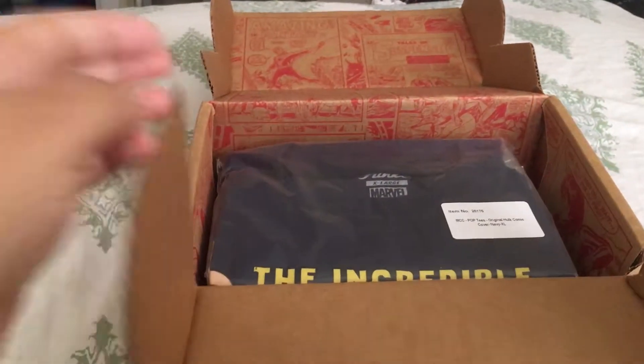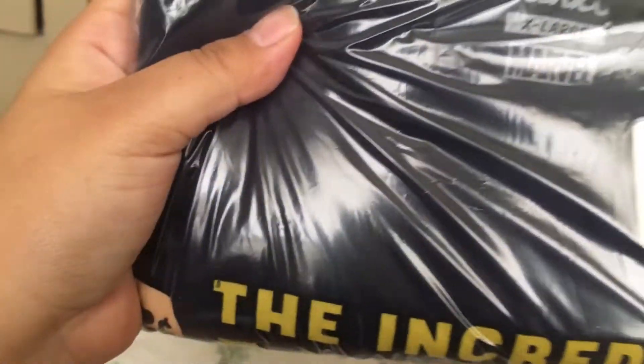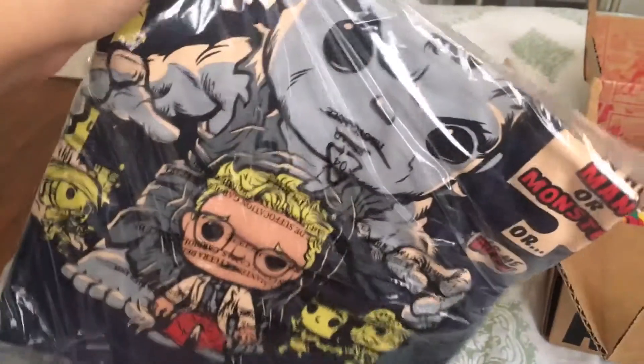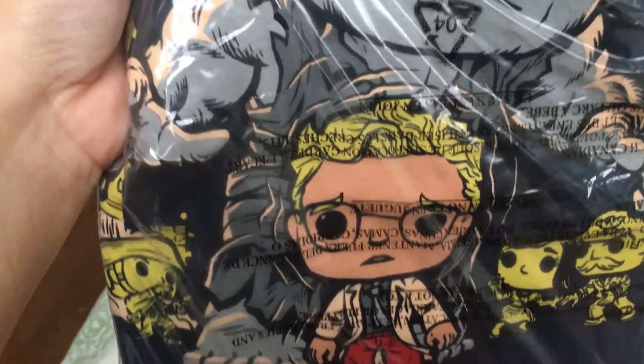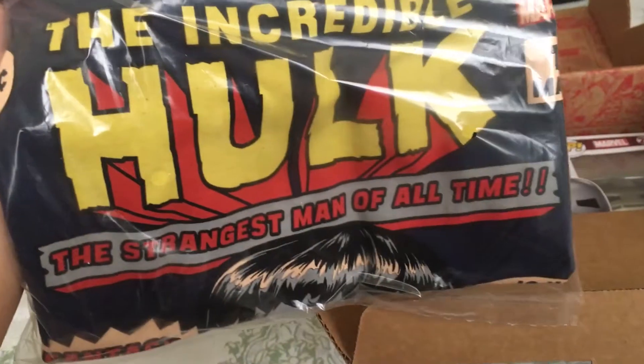We start out with a t-shirt. It's blue — at first I thought it was black, but it's a dark blue. It's the Incredible Hulk, and it's got Little Bruce Banner. It's a Funko Pop version of his original cover. I really like that! That is so cool! That's wonderful!